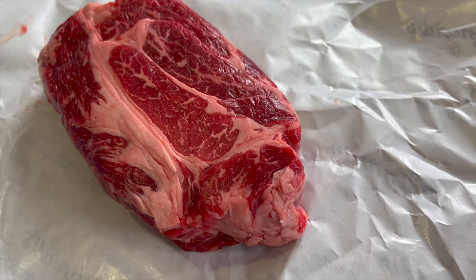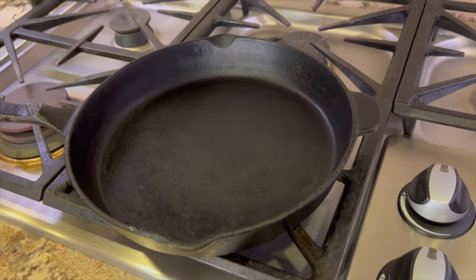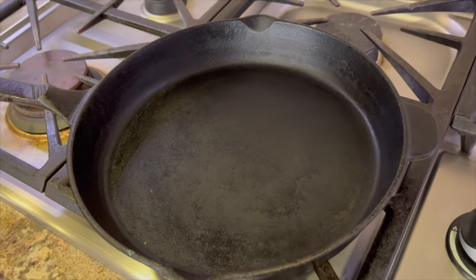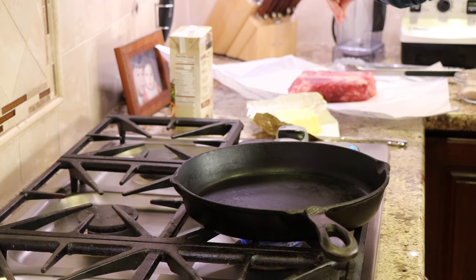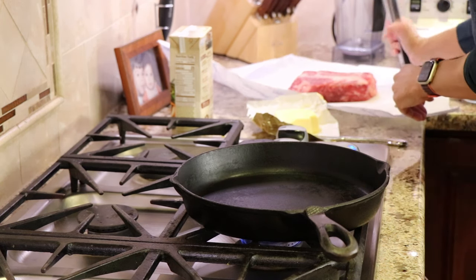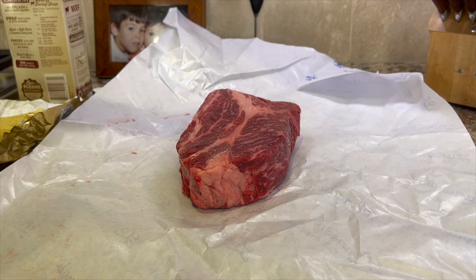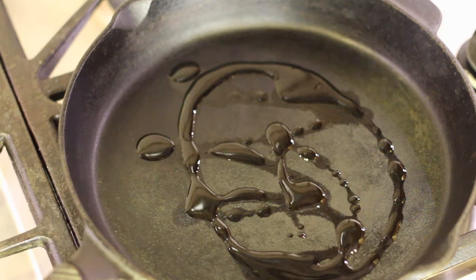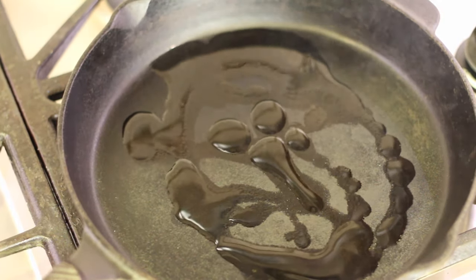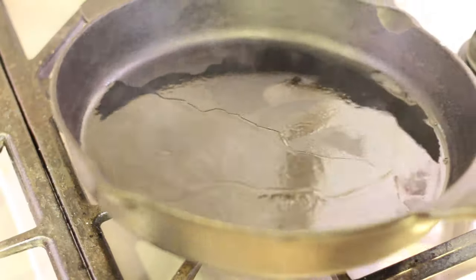We're going to start our recipe with a two-pound grass-fed chuck roast. First, preheat your cast iron pan over medium-high heat. While the pan's getting hot, I'm going to season the beef with a little bit of salt, even though the recipe didn't call for it. Remember, you can get the written recipe below the video in the description. We'll salt both sides of the meat. Once that pan gets hot — you can tell because it'll start smoking a bit — drop in some olive oil, just enough to cover the bottom of the pan. Give the oil a little swirl to coat the whole bottom of the pan easily.